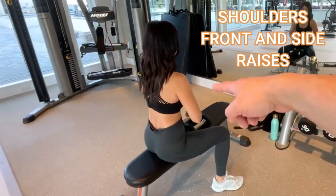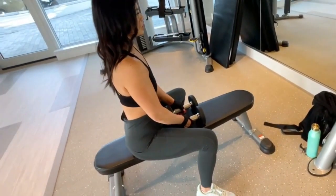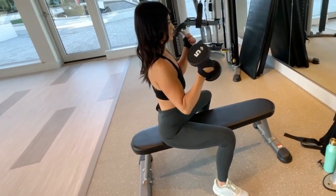We're going to work on the shoulders today for side and front. The way we're going to do that is seated position, grabbing five pounders to start. Helen's abs are going to be tight, back's going to be strong. Just put her hands by her side first.